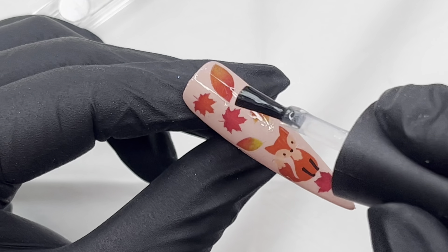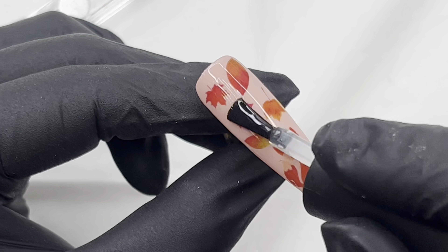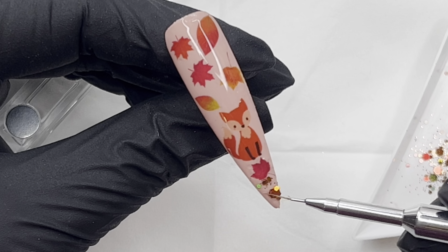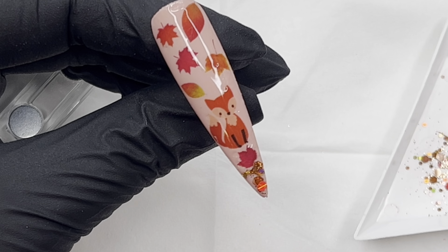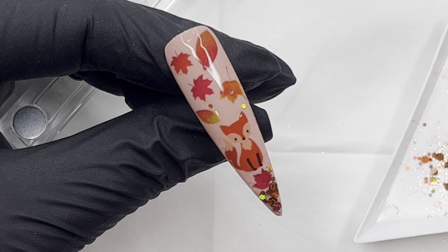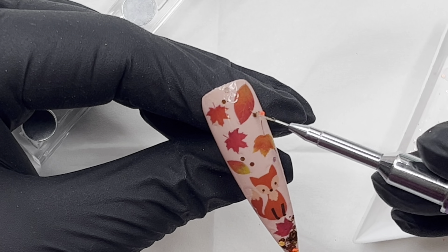Once I have all my little leaves in place, I'm going in with a very light coat of base coat — I'm really lightly putting that over. The reason I'm doing this is because I want to add some sparkle. I'm going in with Lucky Penny, a beautiful copper holographic sparkle multi-cut glitter. I kind of want to give the impression that the fox is sitting on a little bed of leaves, with little autumn sparkles where the autumn sun is just hitting them.